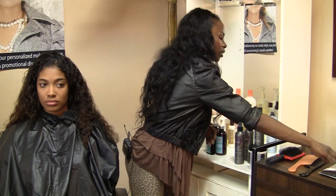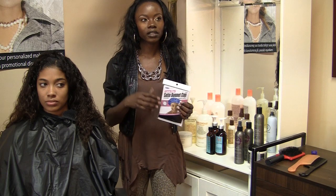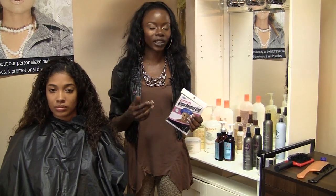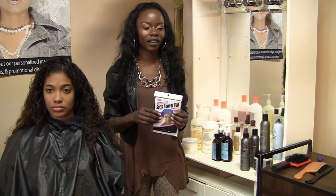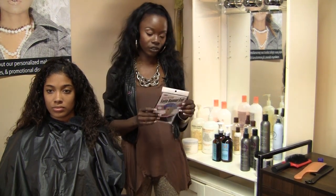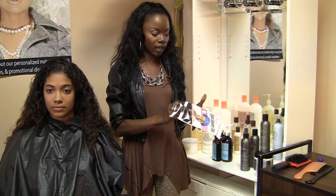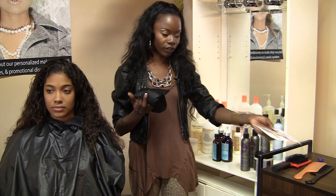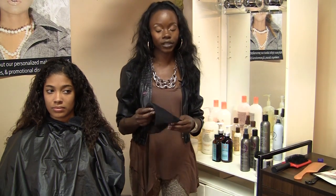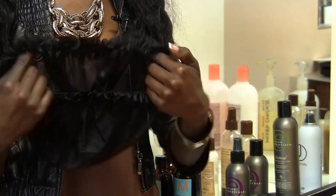I also wanted to tell you how you can care for your hair at night. A lot of times people assume that because their hair is long or curly, nothing bad can happen. But sleeping on your hair is actually very bad for you. You want to use something like a bonnet — a satin bonnet that is sold at Sally's, several beauty supplies, and even Rite Aid sometimes.